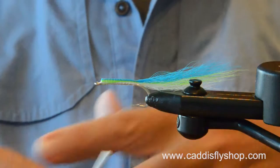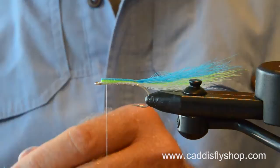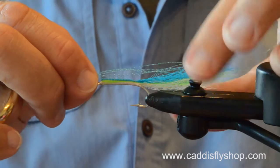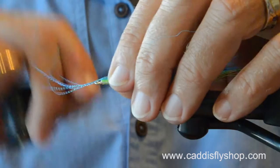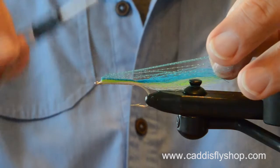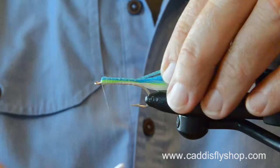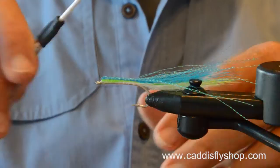I thought, why not tie a surf candy-like fly? I wanted a tailing material that's nice and stiff — it would hold its shape really well. What they do with some of the synthetics is they epoxy them past the bend of the hook, and that's great. With bucktail you don't need to.